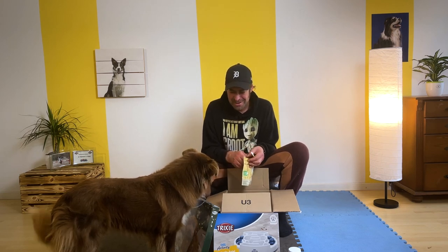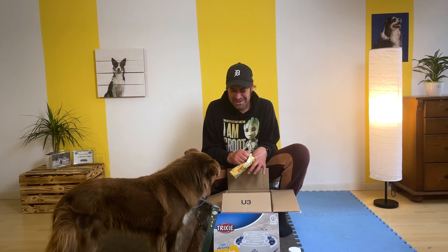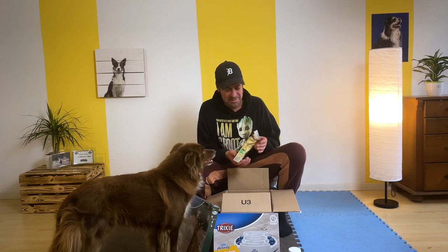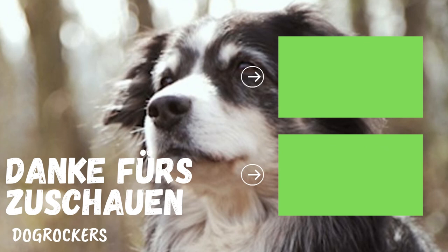Die Faye-Tay. Ich krieg noch eins. Und dann musst du aber wieder dafür arbeiten für die Leckerlis.